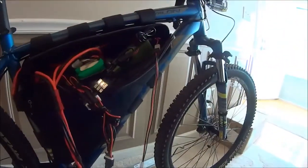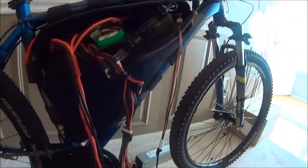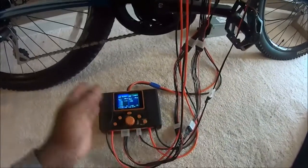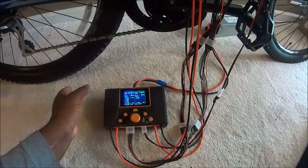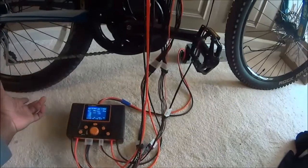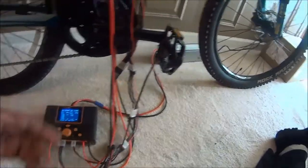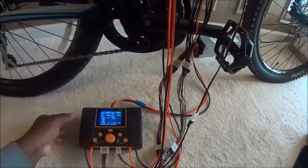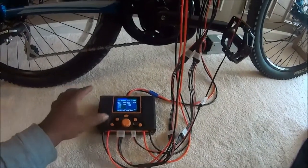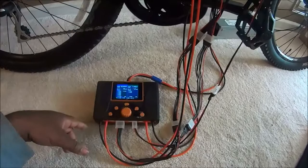The 2S batteries for my booster pack will be charged on the second port. I'm going to be charging at 15 amps per side because I have a 750 watt power supply. I could definitely charge much faster, but this is just the limit of the power supply.